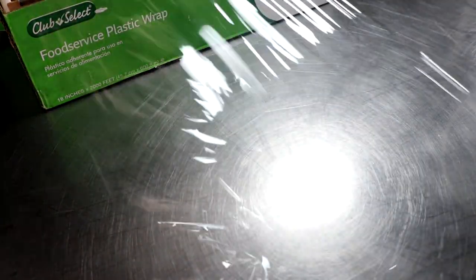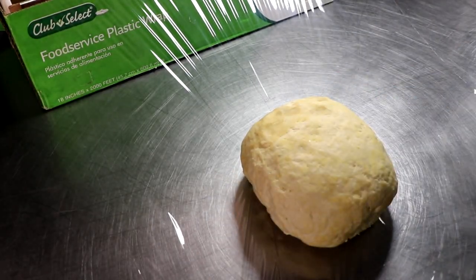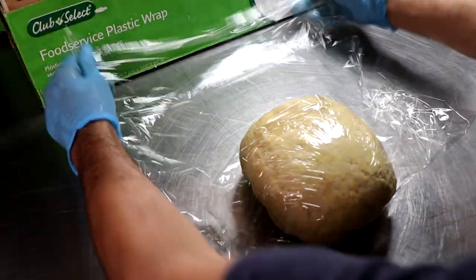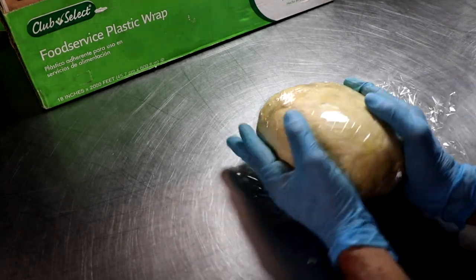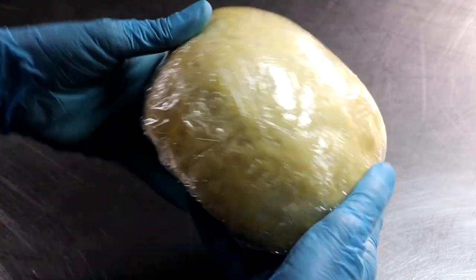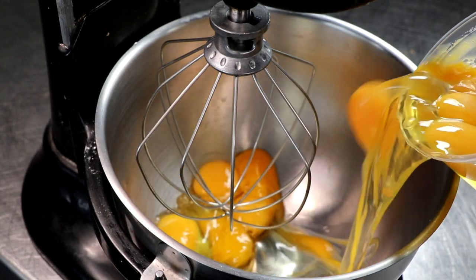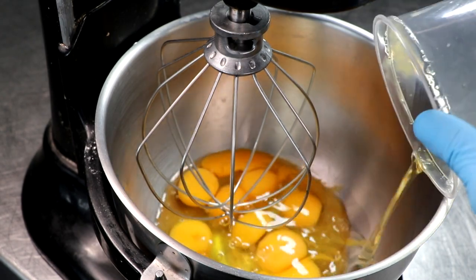Now we're just going to put it in the fridge. We want to let it rest in the refrigerator for anywhere between three hours to overnight — trust me, this makes all the difference in the world. You don't want to use your pie crust immediately. This is also something you can make ahead and freeze, and just pull it out of the freezer when you're ready to use it. With our puree out of the way and the crust out of the way, it's time to make this delicious pumpkin pie batter.